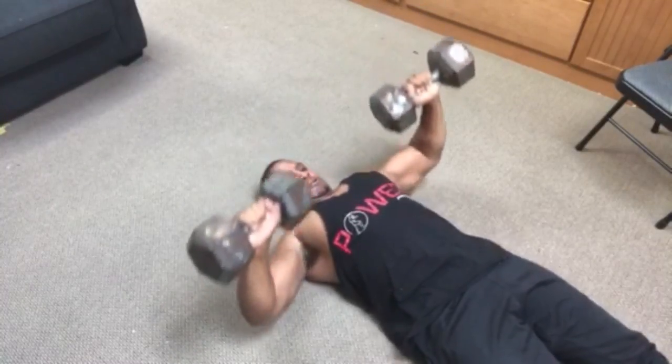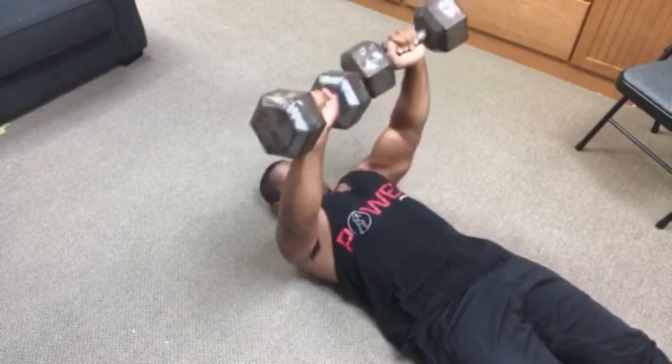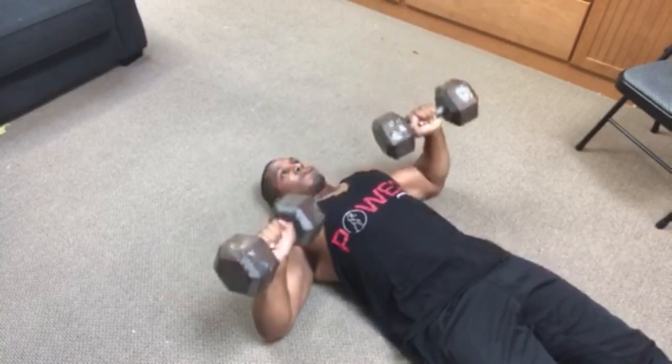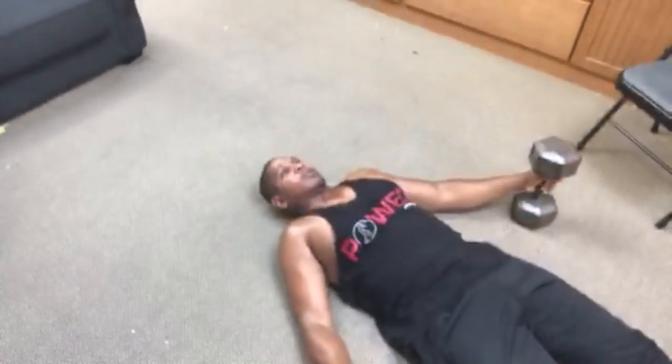Right away to the chest press. Normally with this exercise — no joke — I could probably hit 100 reps with 40-pound dumbbells, but I will struggle to get anywhere near 15 right now because my muscles are so tired.